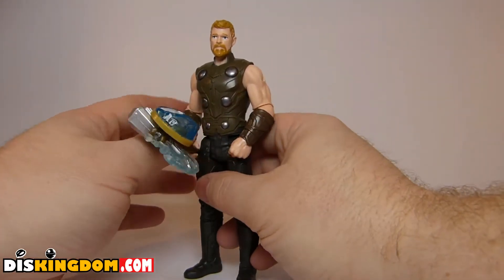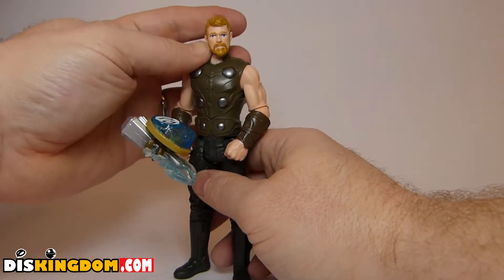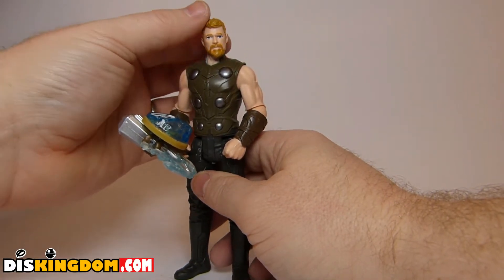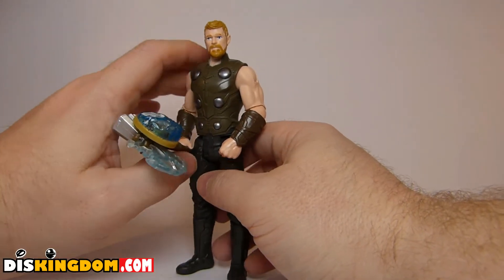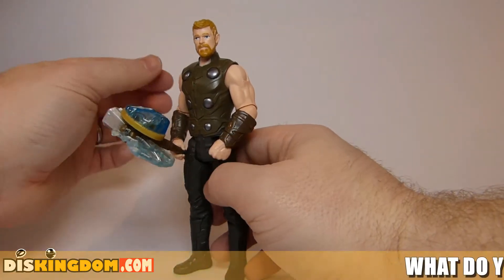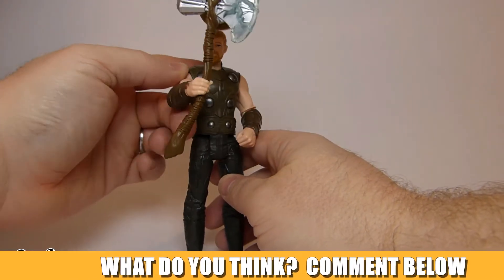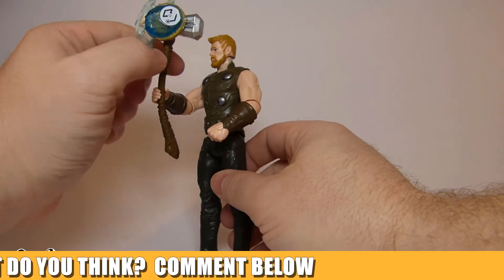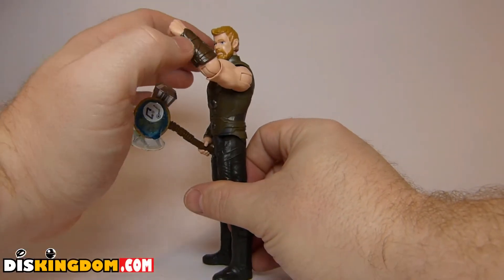I think overall not a bad figure at all, though he looks very different from Thor Ragnarok — obviously having just recently watched it, he looks very different from gladiator mode, and even more so from the movies before that. I think it's great — for a budget action figure you can't go too wrong. Anyway guys, let me know in the comments below what you think. I'd love to know your thoughts. Thank you very much for watching, see you guys soon, laters.